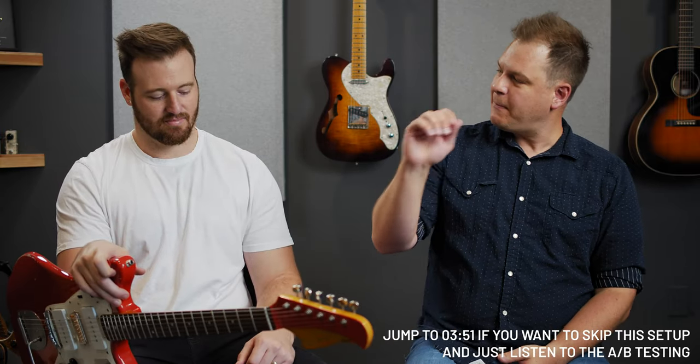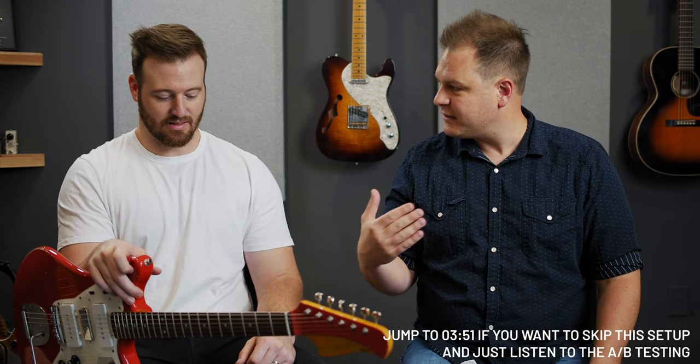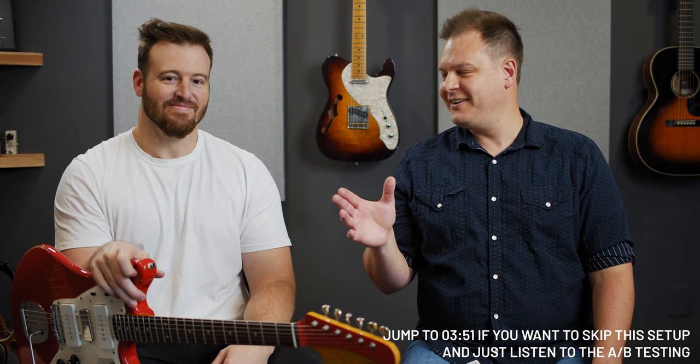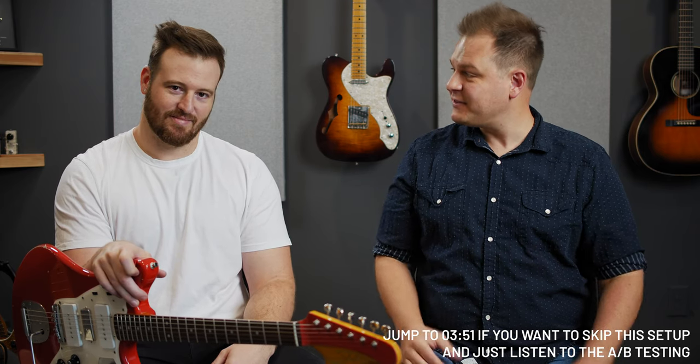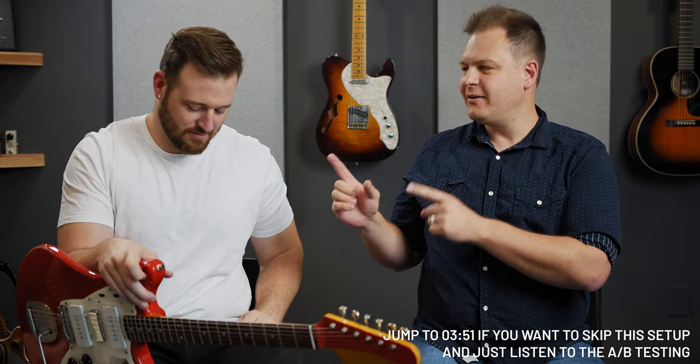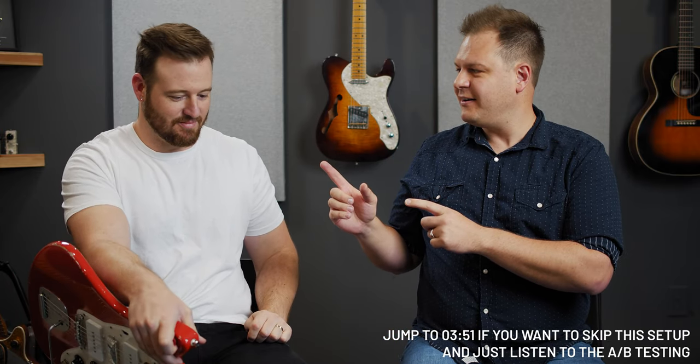One of the most anticipated models they added to Helix 2.8 — at least for me, and I think for a lot of people — is the Analog Man King of Tone and Prince of Tone. Bradford is the resident expert on the Analog Man King of Tone. It's based on a Blues Breaker, which a lot of pedals are. The King of Tone is probably one of the most revered versions of it. You get on a wait list and it's about a year and a half to two and a half years.